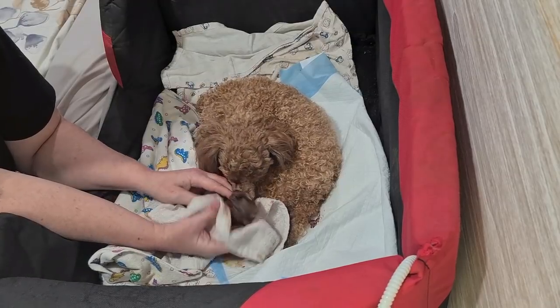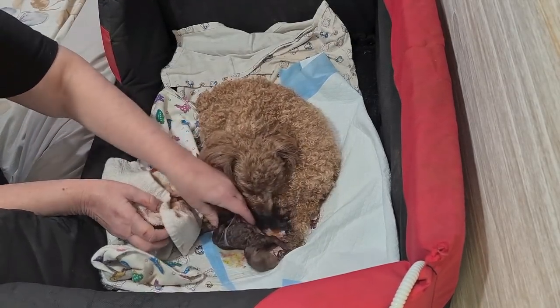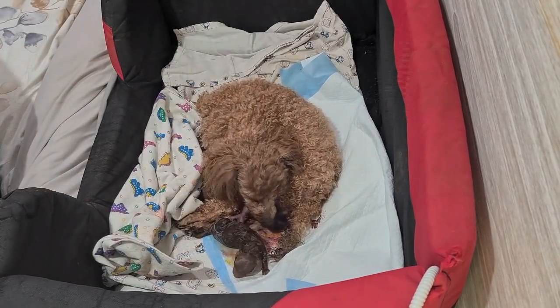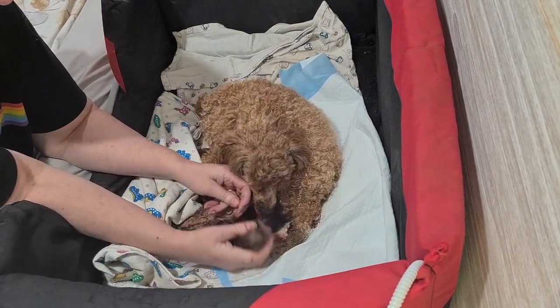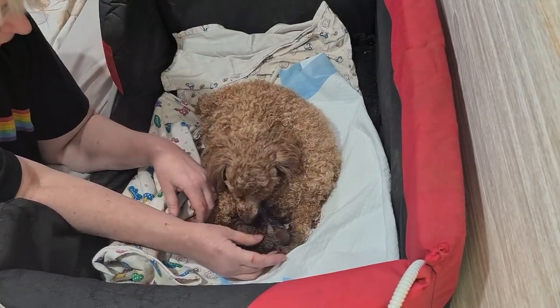So, let's go. What have we got? A little boy. It's a little boy. You got a little boy.